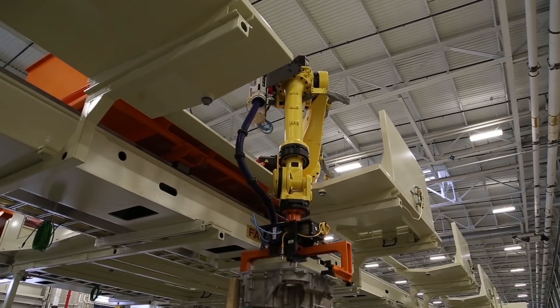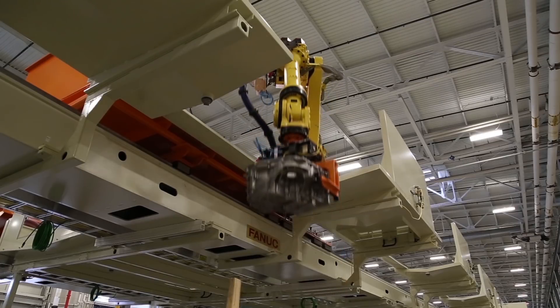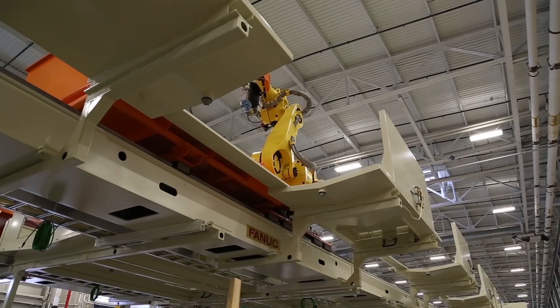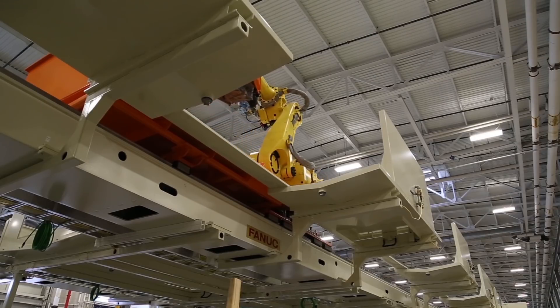It improves layout flexibility and allows for quality control stations after each operation via a two-position pneumatic shuttle. RORs eliminate costly pallet and conveyor changes, are more suitable for running multiple part types, and can be redeployed to run future part types much more easily than a gantry system.